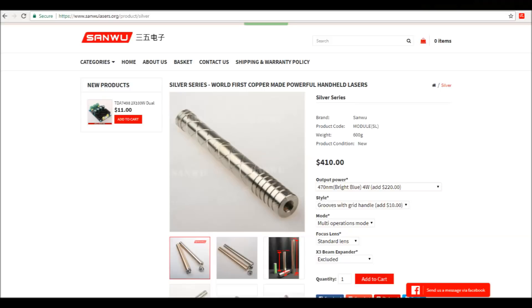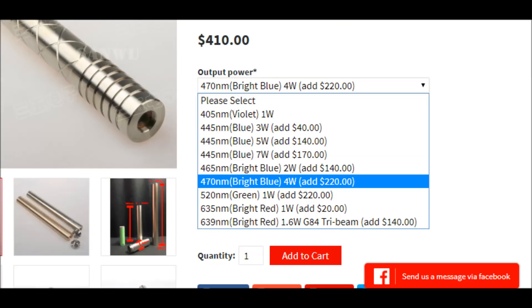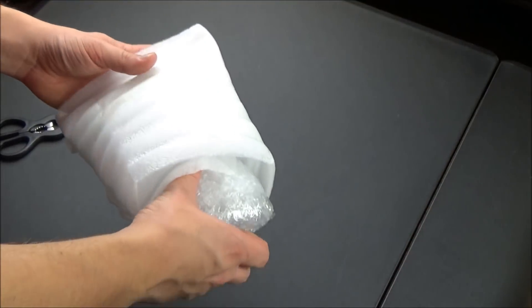It comes in at $410 with the optional grid handle, which I did opt for. They sell it in a bunch of different other colors and powers — it goes all the way up to 7 watts. You can get that for $445, with the cheapest option being the 405 nanometer 1 watt model at $190.